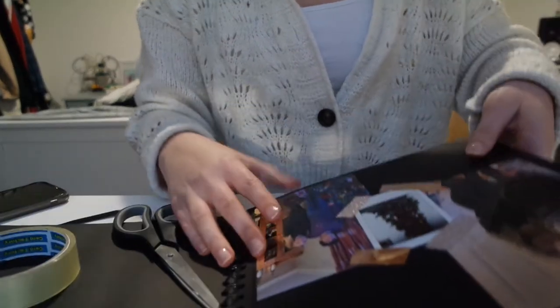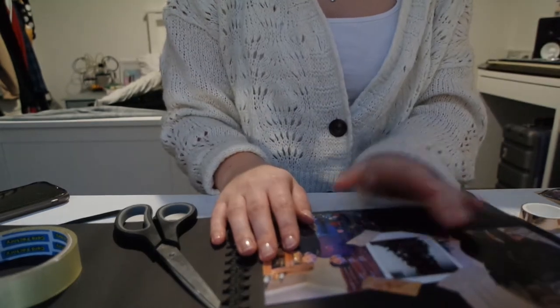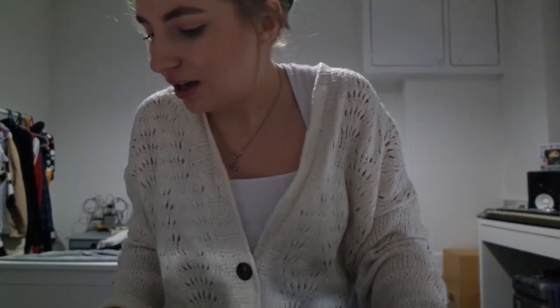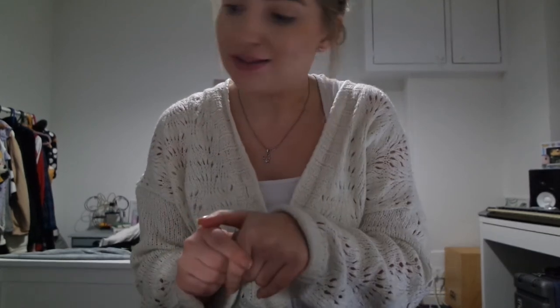I'm done - the scrapbook is done. It is now ten to six. I started at around 11 and although I had a break in between, I've been going solidly for nearly two hours now. This has sucked all the life out of me! I'm going to show you now what it all looks like - I hope you enjoy.